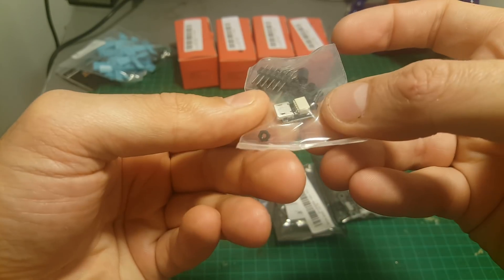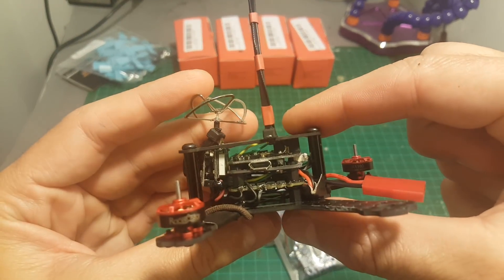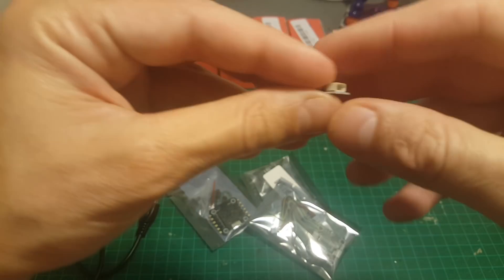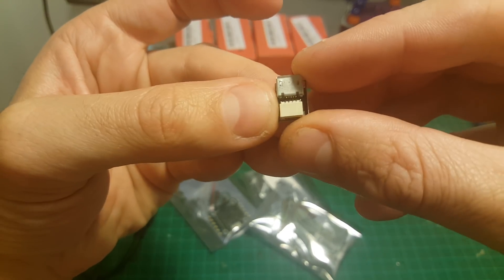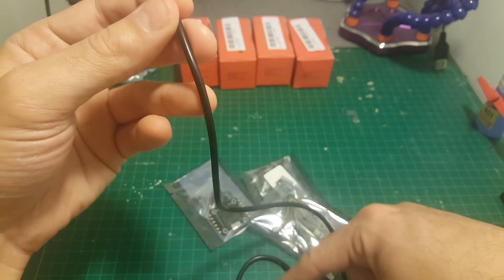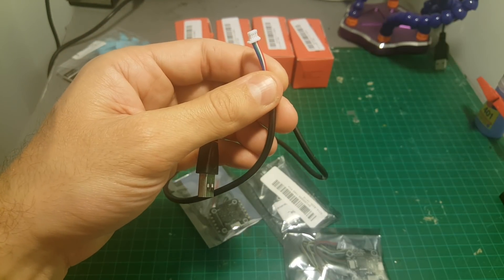In addition we got this small adapter. Unlike version one which had a built-in micro USB port, this one doesn't have any, so we need to use an adapter in order to connect it to the computer. You can use either the supplied adapter with one of the cables here, or directly with the USB cable that was included in the kit.